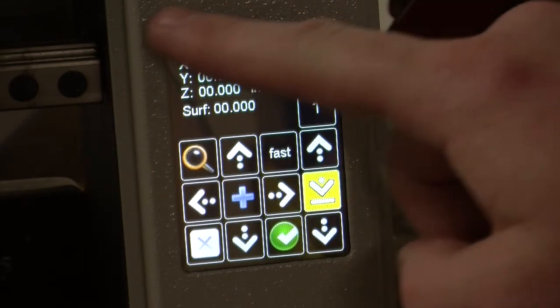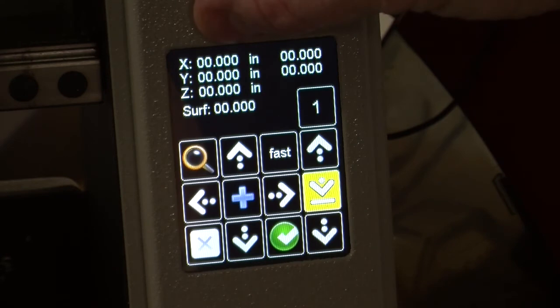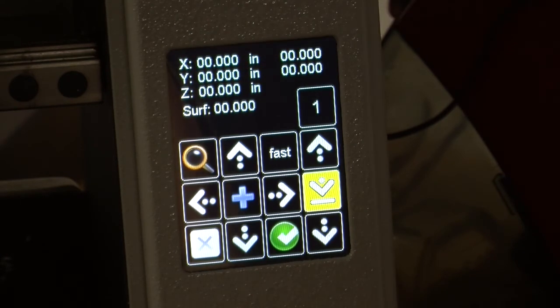With this window now opened after we have selected the joystick, you can see that the machine shows x at 0, y at 0, and z at 0.